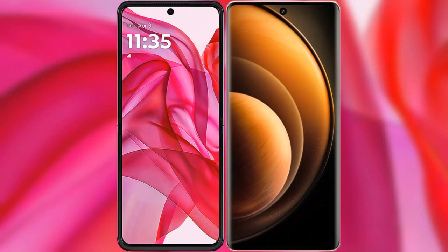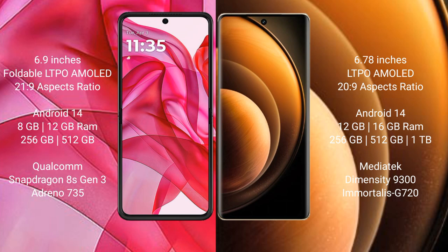We will compare the new Modular iStar 50 Ultra with vBoy X100. The Modular iStar 50 Ultra comes with a 6.9 inch foldable LDAP AMOLED display and Snapdragon 8s processor, while the vBoy X100 features a 6.78 inch LDAP AMOLED display and a different Snapdragon processor.